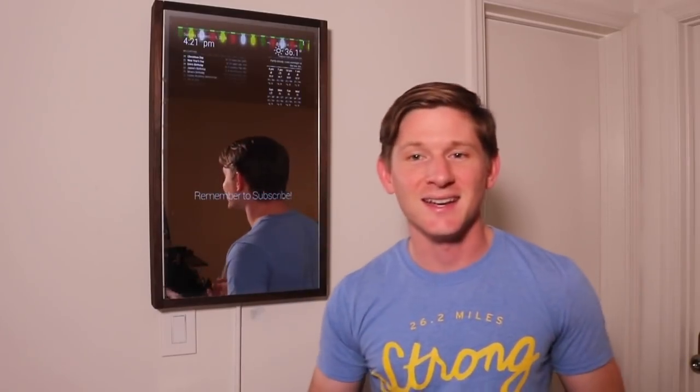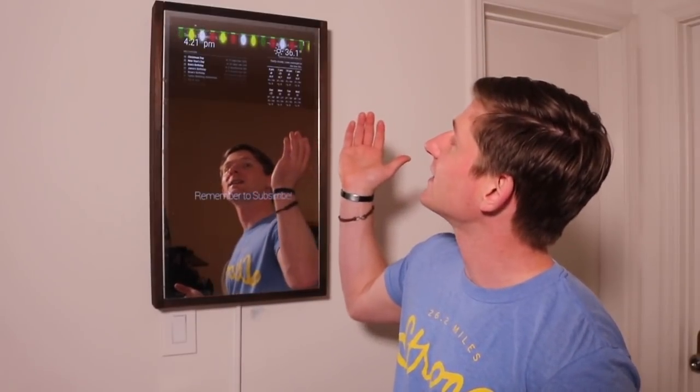A lot of tech feels very dark and gray and sleek, but if you can add a couple things like lights, it's a little bit warmer and more fun. So we have white, yellow, and red Christmas lights strung along the top of the mirror. It's fun if you have a party or people over, and if you have kids they love it too — it's just another fun thing you can add to something in your house.